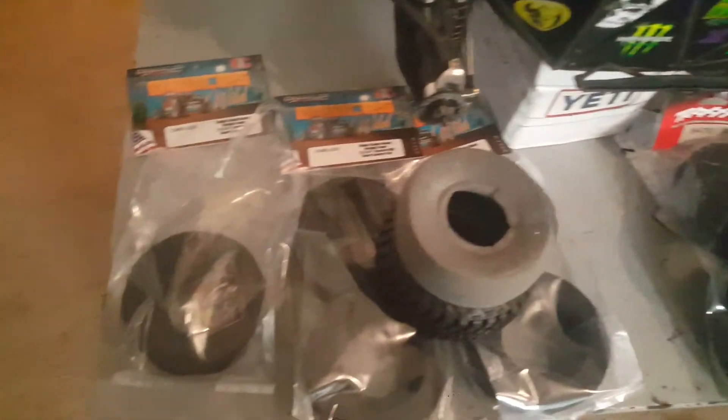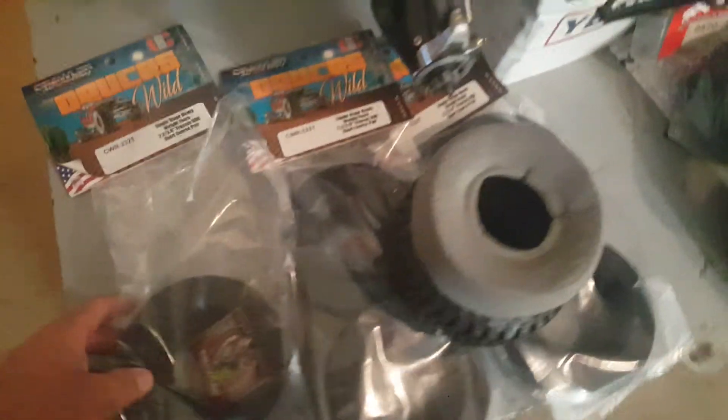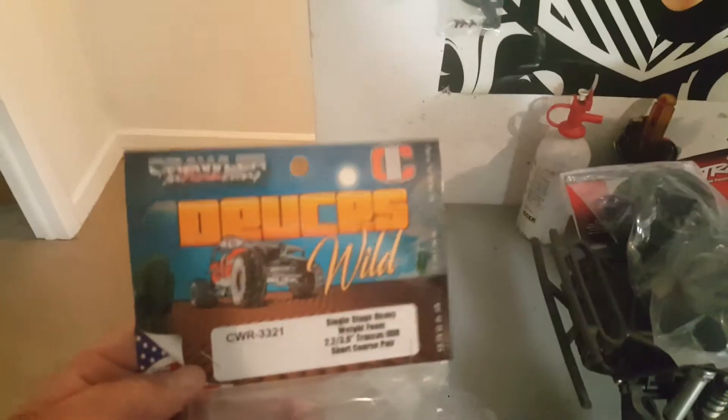RC Bullshit here. Just got a delivery in the mail — my Crawler Creations Deuces Wild inserts.